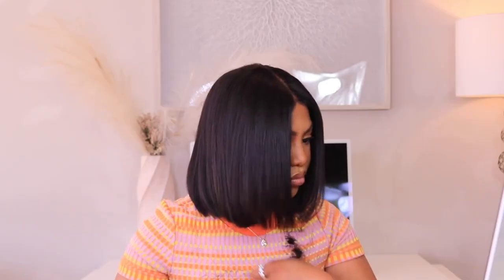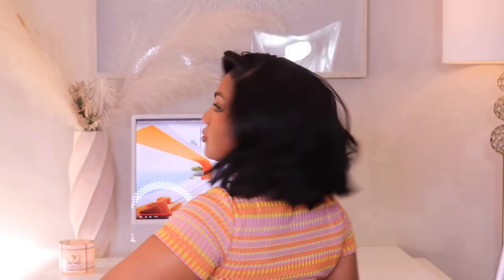I'm so excited that I was able to show you guys two looks with this wig. I love you guys so much and I hope you enjoyed this video.